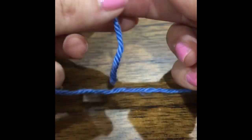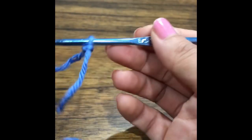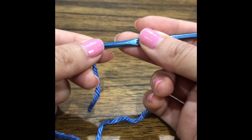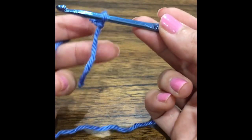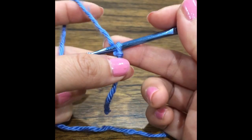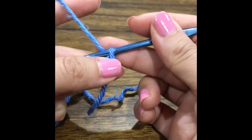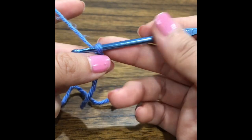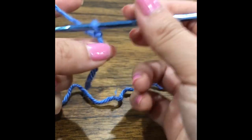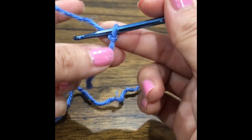Let me adjust my camera. So this is how I hold my hook — my thumb and my middle finger are right here. This finger right here is where I adjust the increase and decrease of the yarn. This middle finger is where I hold the yarn so it doesn't slide up and down, and this one is to pull things back together in place.